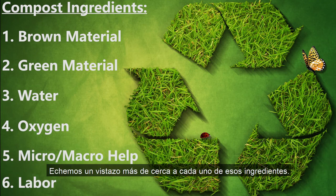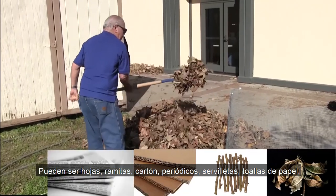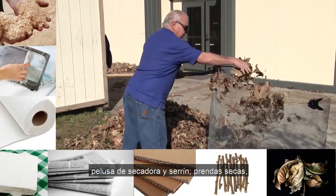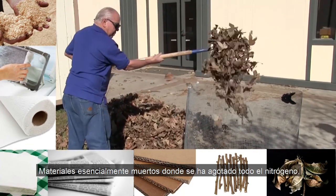Let's take a closer look at each of those ingredients. Up first, brown materials. They can be leaves, twigs, cardboard, newspaper, napkins, paper towels, dryer lint, and sawdust — items that are dry, high in carbon, and slow to decompose. Essentially dead materials where all the nitrogen has been depleted.